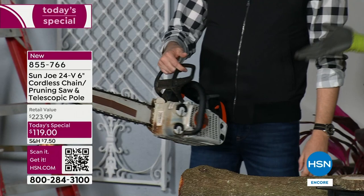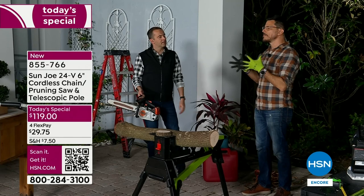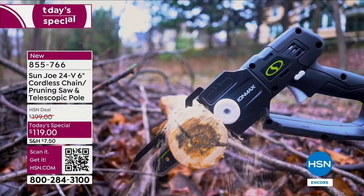Speaking of someone who does it as a job — just to have someone come to your house to cut a few dead limbs, it's going to be way over $119. Just for a house call, before they even cut anything, it's going to be over $100. So this pays for itself — first time you use it. If you never used it but one time a year, you've already paid for it.